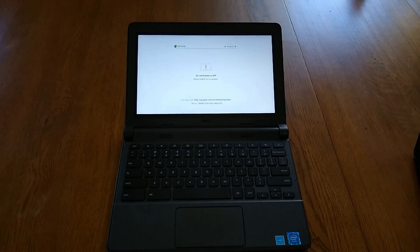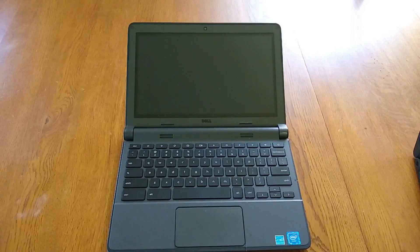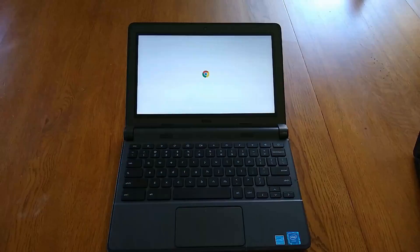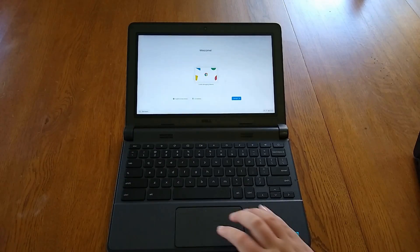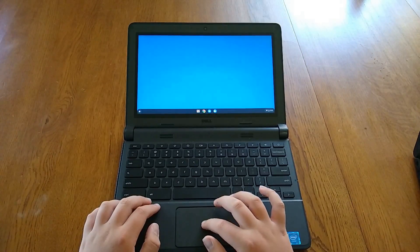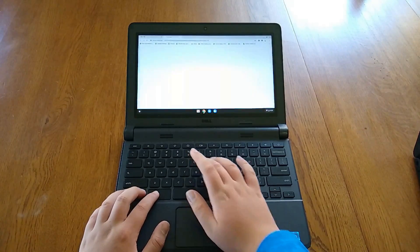When Chrome boots into developer mode, just press Ctrl+D again. Now you will need to sign into your Chromebook again. The third thing we need to do is delete Chrome OS so that we can install Windows. After we have signed in, we need to open a command line.